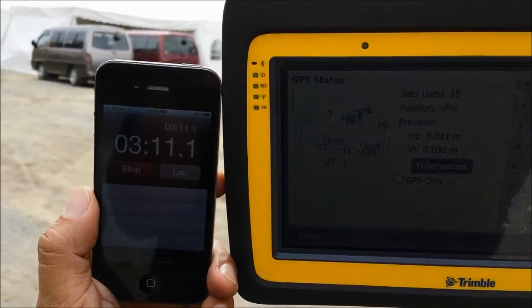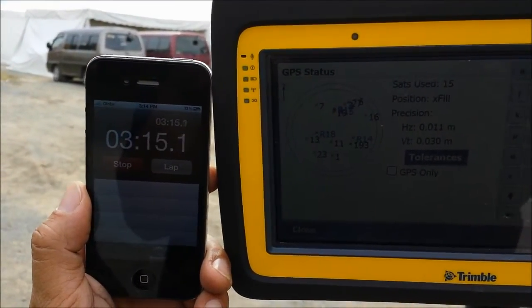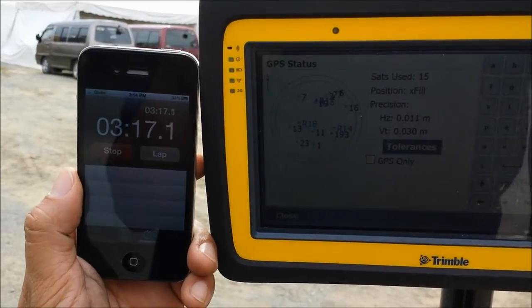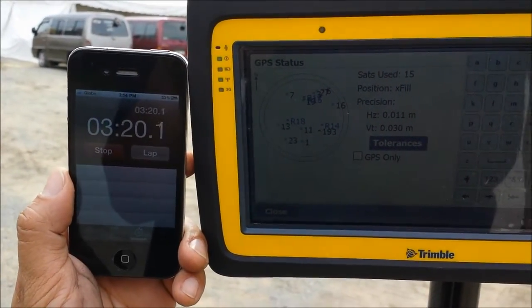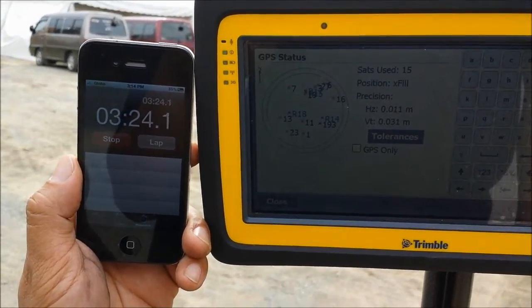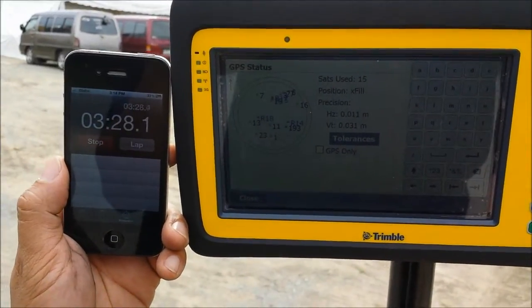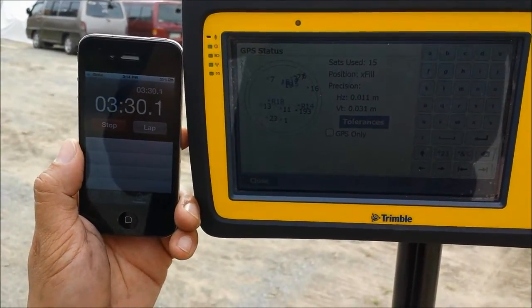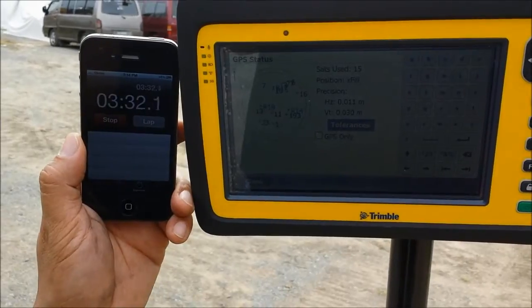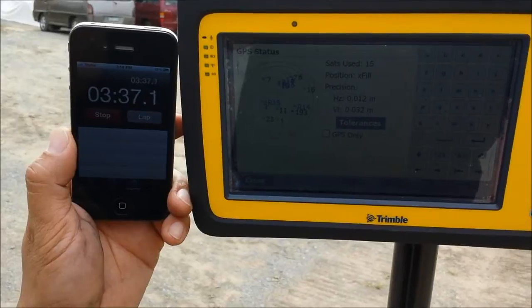We're expecting four to five minutes and we are still okay, which is still good. As of the moment, in the heavy product line, this feature is available for SPS 985 and SPS 855 receivers.